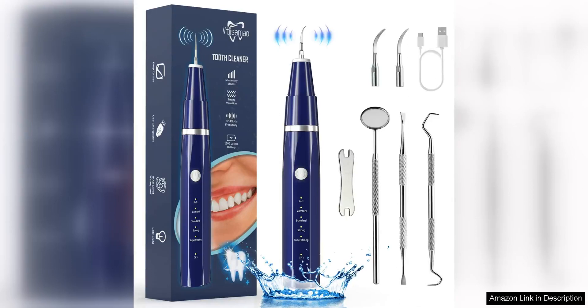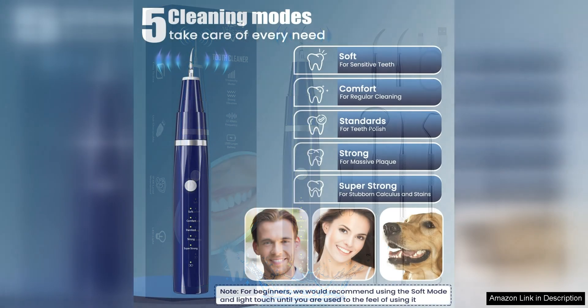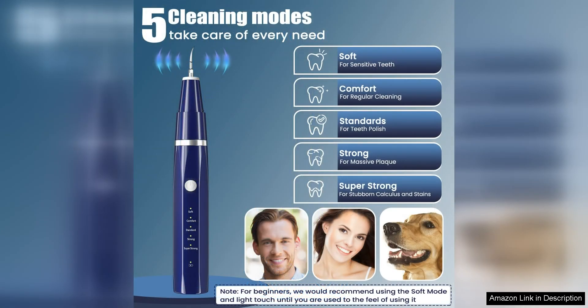The Plaque Tarter Remover for Teeth is a must-have tool for maintaining good oral hygiene at home. This Dental Calculus Remover Teeth Cleaning Kit comes equipped with LED lighting, making it easy to see and remove plaque and tartar build-up effectively. One of the standout features of this product is its ergonomic design, which allows for easy handling and maneuverability.